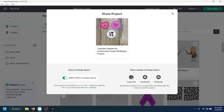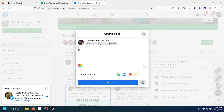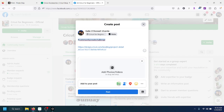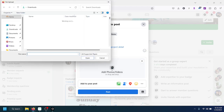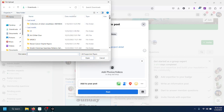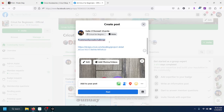Head over to Facebook, do the hashtag first — #CommunityCreateChallenge — and copy and paste your link. I also recommend adding your photo directly to the post in addition to the project link, as it gets more attention. I added the project link and the hashtag, so we're all set. Click Post and you're done.